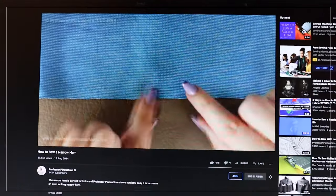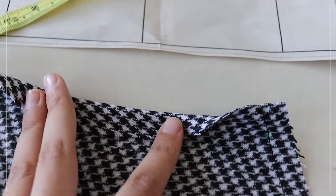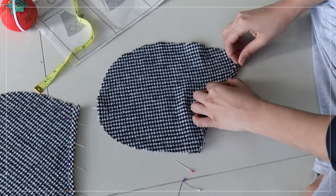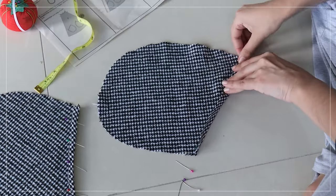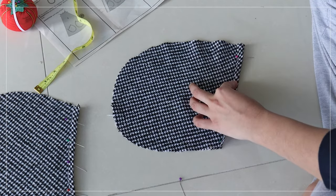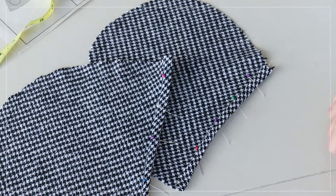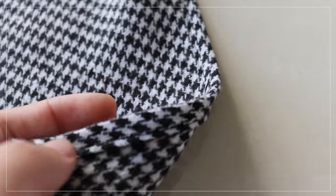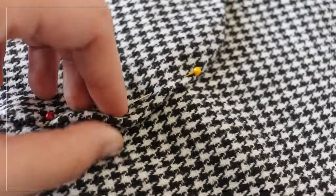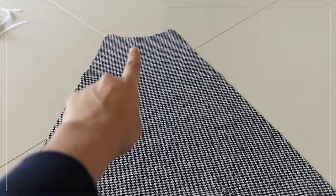I watched a YouTube tutorial from Professor Pincushion on narrow hems. It basically just means folding the seam allowance in, pressing it, then opening that and folding it in half again, pressing it, pinning it, and stitching it. It's a bit complicated but it looks like a really clean way to finish a raw edge. After I pinned them down and stitched them, they turned out really well — they looked neat, not as amateur as I thought. Then I pinned the pockets on the right side of the front piece and stay-stitched the curved part.